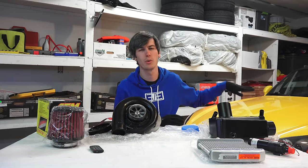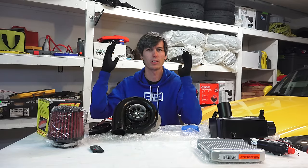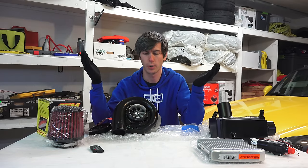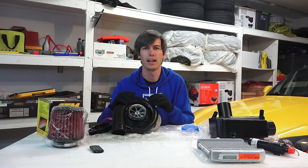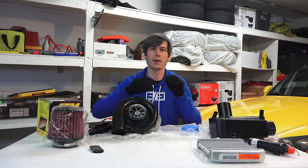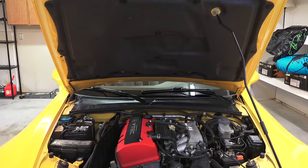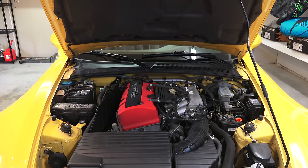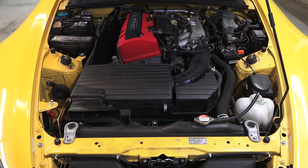Similar to the Honda S2000, which has all its power and torque above 6,000 RPM, that's when this supercharger is going to be most effective. You're going to notice a very noticeable difference in torque as you get into the higher RPM range, maintaining the characteristics of the car's engine — not much power at low RPM, but as you get into the higher RPM that's where you really feel the torque.